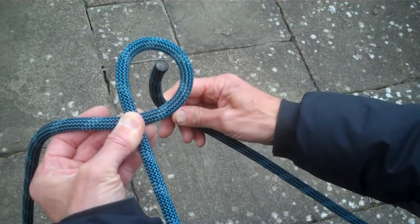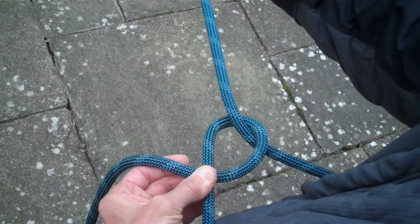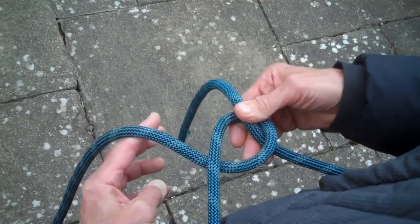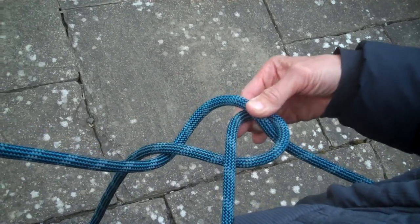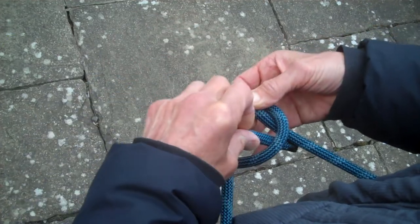Take the end and pass it up through the loop that you've formed. Pass it around the back of the main climbing rope and then return it down the same hole.